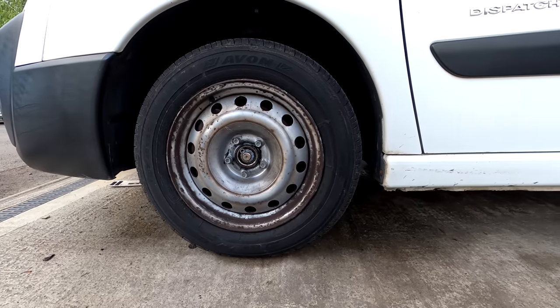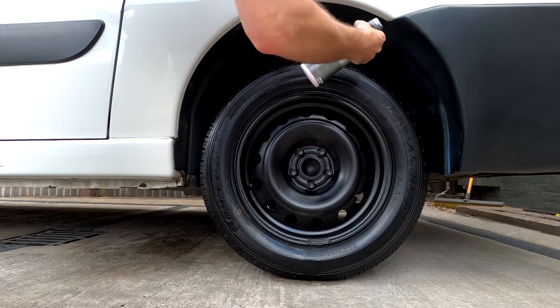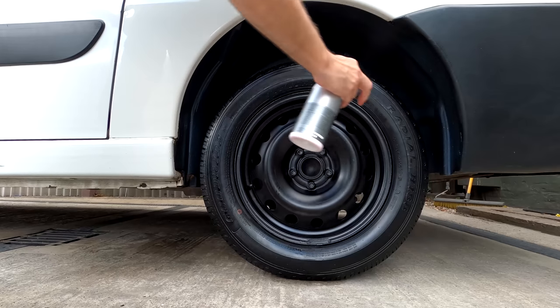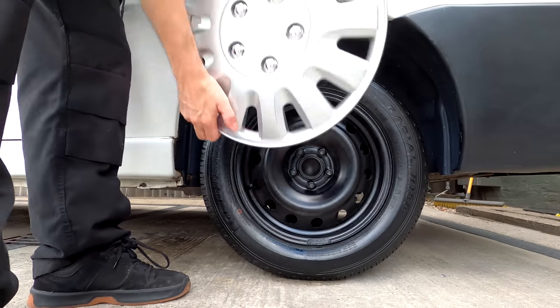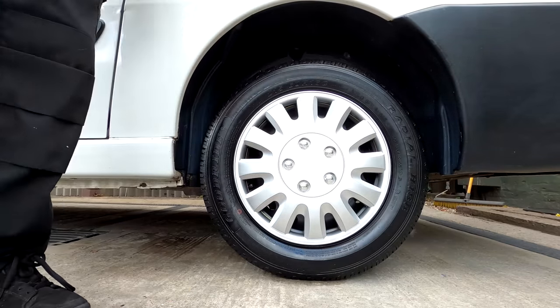One thing that was letting this van down was these horrible steel wheels. Same as the Royal Mail van I did a few weeks ago - I'll put a link up in a box - I've painted them satin black. I've used the Kosh Kemi Motor Plus we used on the engine bay to dress the plastic wheel arch liners, and I've fitted some nice new wheel trims.